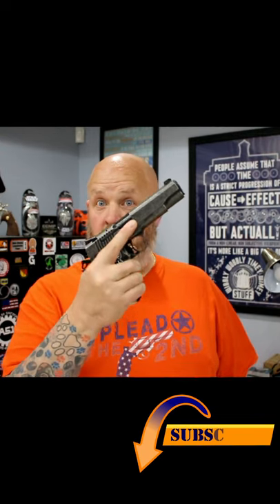So let's say you hear a bump in the night, and you're a 1911 guy. What do you do? You grab your 1911, you rack the slide.